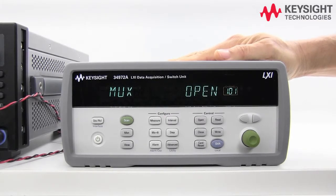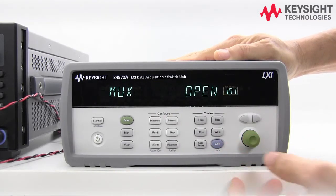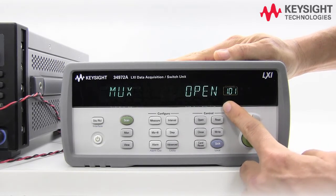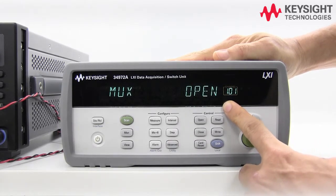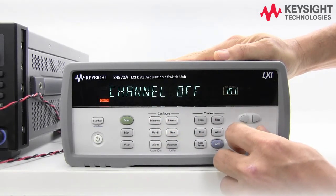Now let's go ahead and configure our DAC. Go to channel 101 — you see that you have a 1 at the front, which means the module is in slot 1. Press measure and select DC voltage.